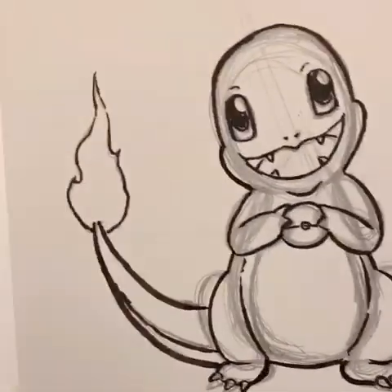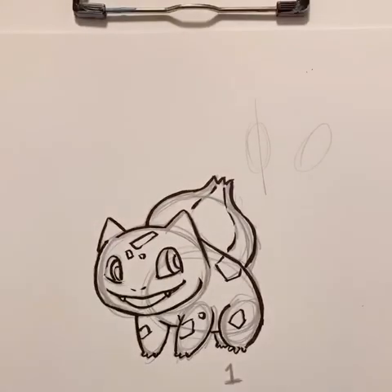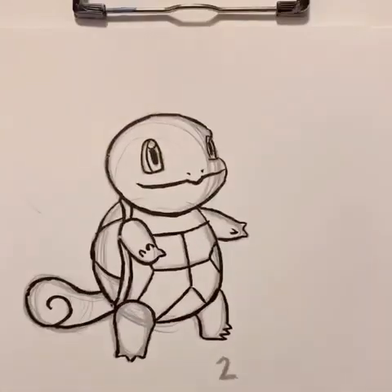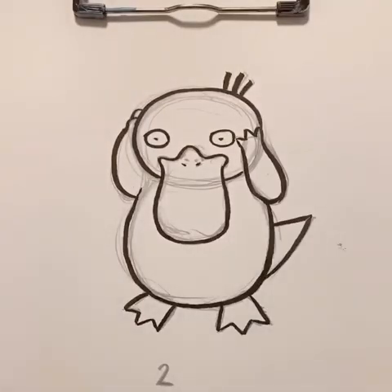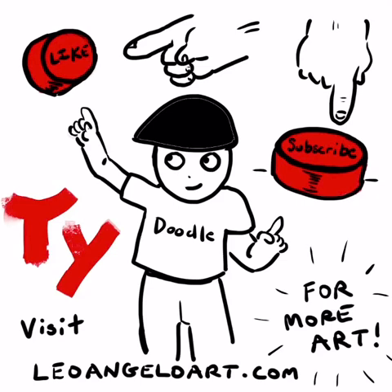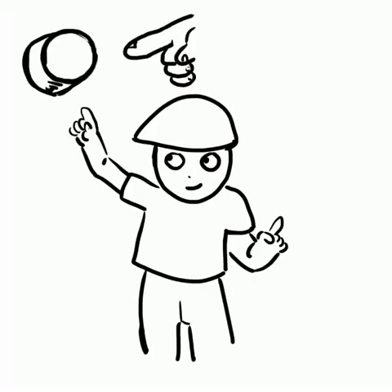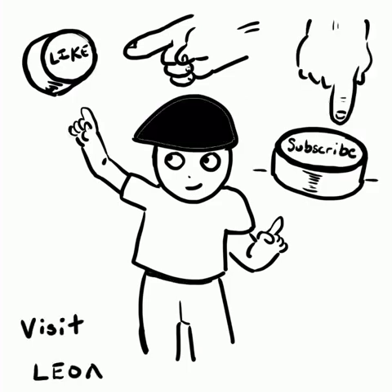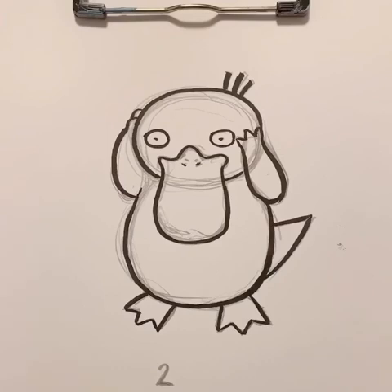I like the Charmander one — turned out nice. Where's our other Pokemon? Now we have our Bulbasaur, then we have our Squirtle. We're going to collect these. I gotta draw them all.